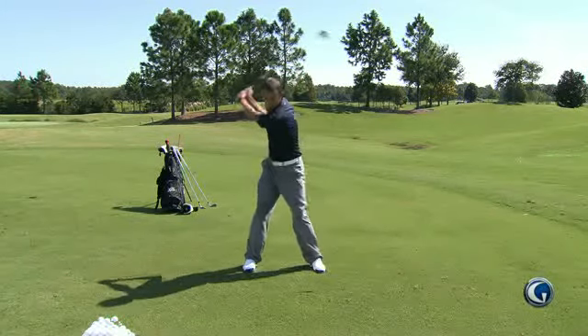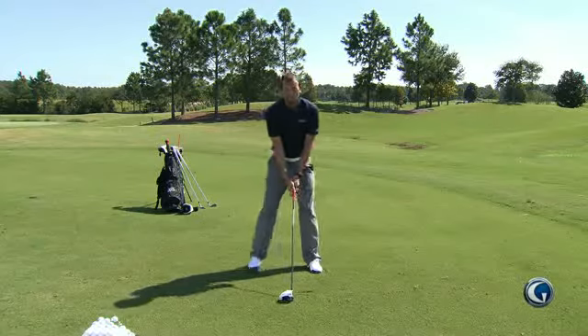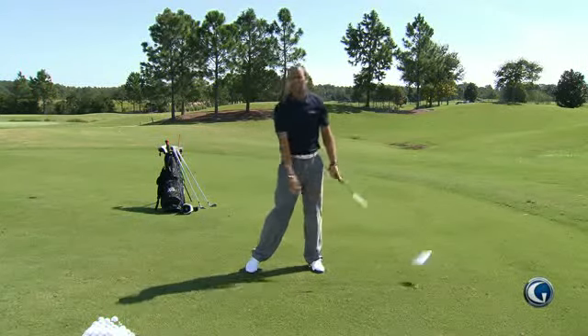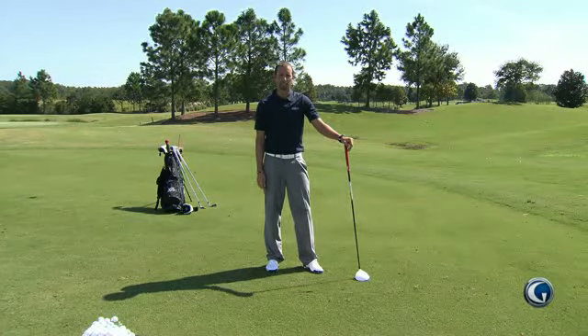Take that same feeling that you get in the knee high swings and apply it when you set up to a golf ball and actually hit one off the ground or a tee. That's going to help you get more release and actually turn the ball over a little more consistently. Try that in your pre-shot routine — I know it's going to help.